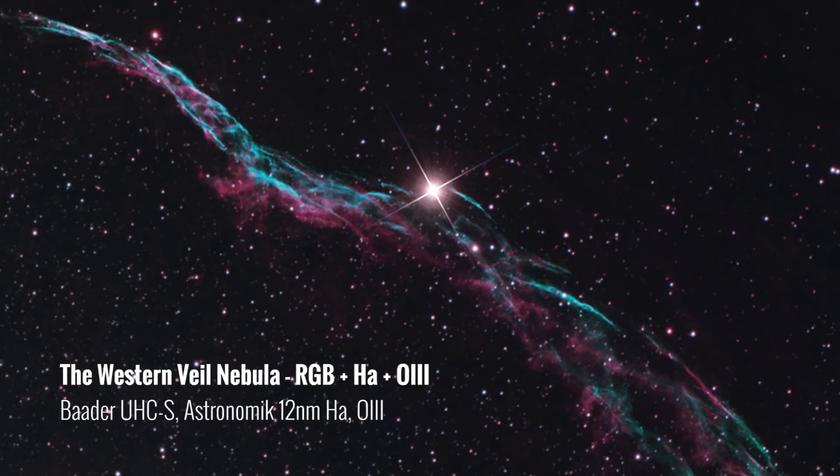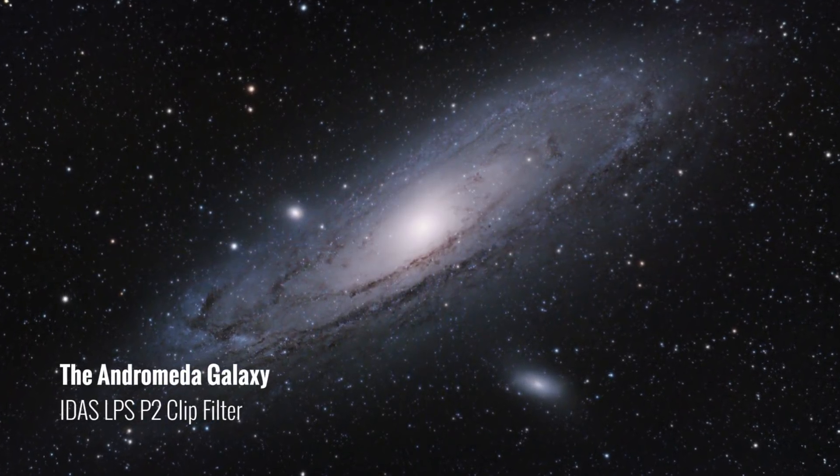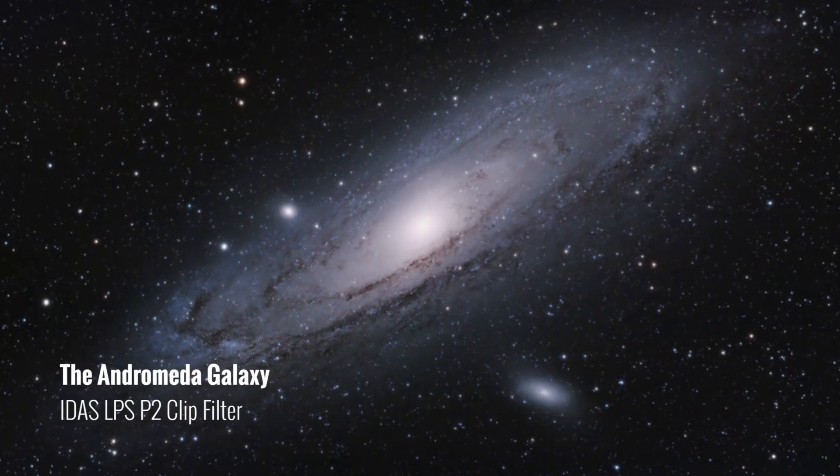Before the recap, I should also mention the Idas LPS-P2 clip-in filter. It's a bit different in that I needed to order a filter holding ring — it screws into the ring, which is then installed with a small screw. This one is comparable to the Moon & Sky Glow and the Skytec CLS, but a little bit better and a little more expensive, due to the quality of the glass. The Idas and the Skytec CLS CCD are my go-to broadband RGB light pollution filters here in the backyard.